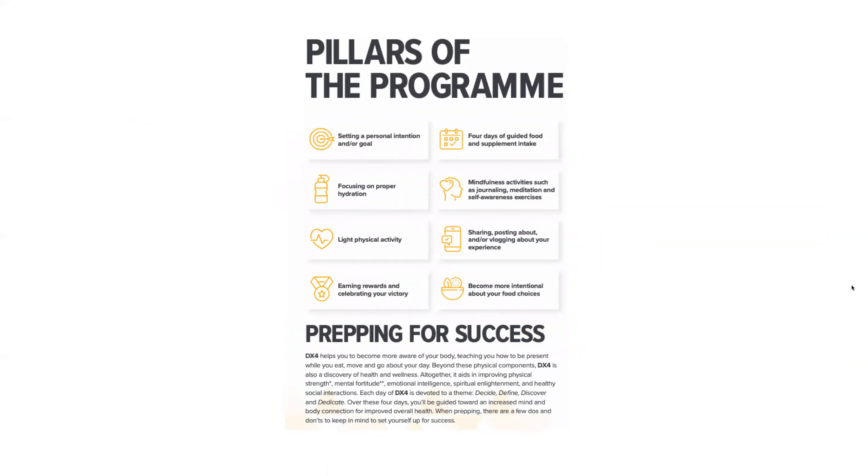The program has different pillars: setting personal goals, proper hydration alongside light physical activity, rewards and celebrating your victories along the way. Over four days there is guided food and supplement intake alongside mindfulness activities — journaling, meditation options, and self-awareness exercises, all of which can be logged within your booklet.